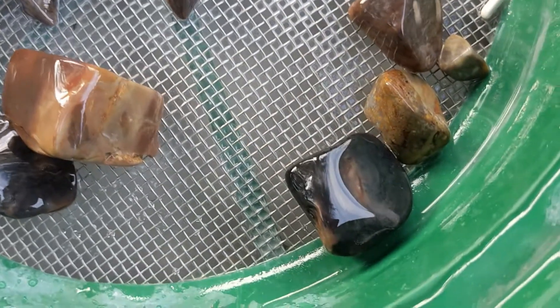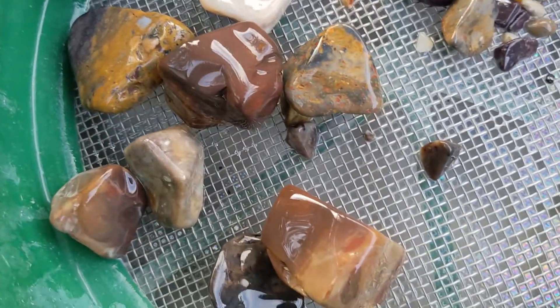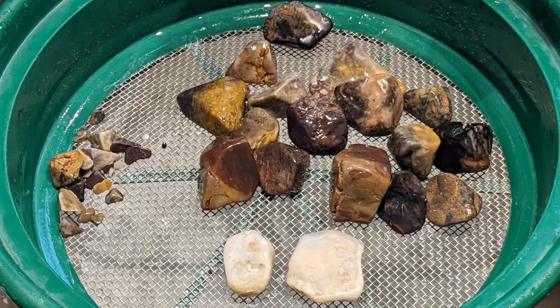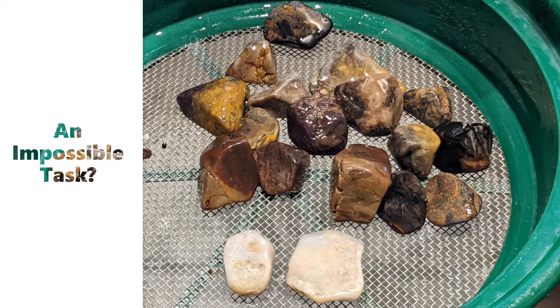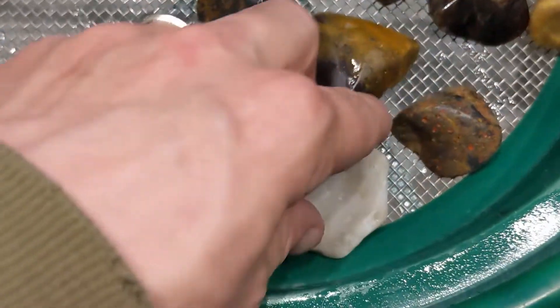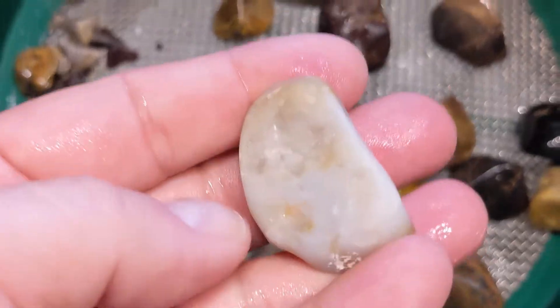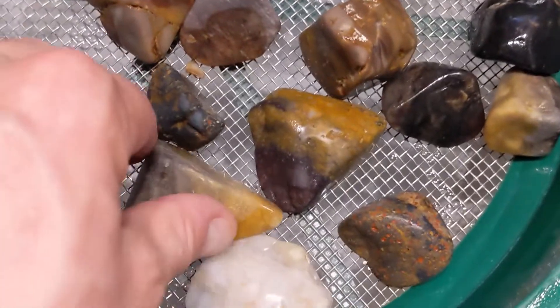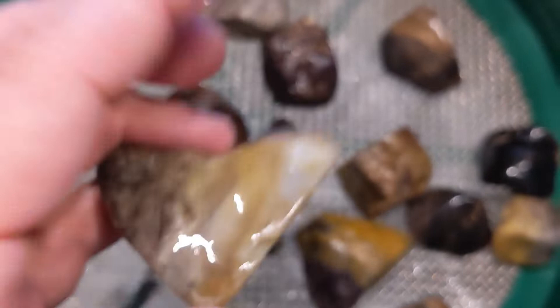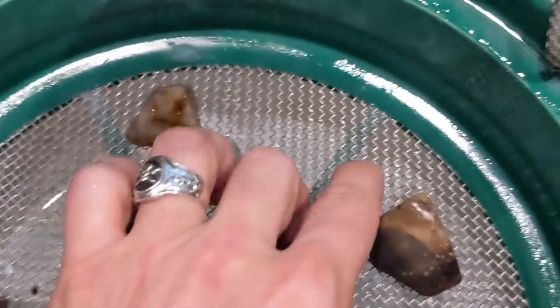Looks like we're going to be going longer in stage one. Let's take these inside, wash them off a little better, and see how we're looking. Well, here they are. Looking pretty rough. Plenty of cracks and pits and angles. It's a Rock Tumbling nightmare. This is not looking good, folks. Not looking good.